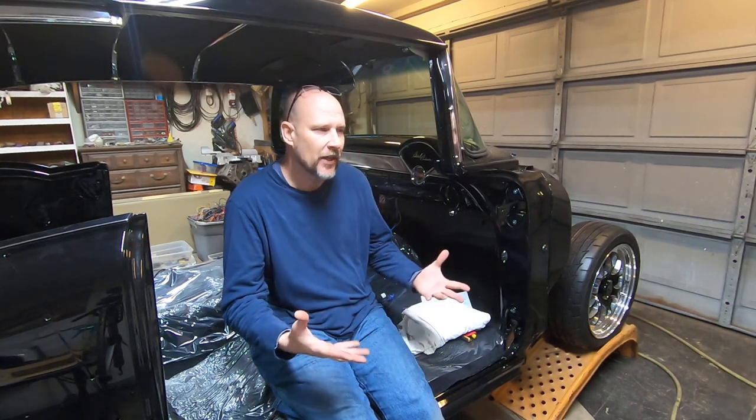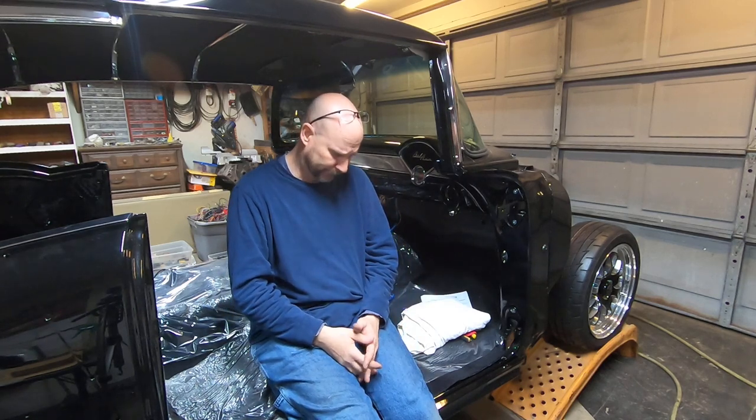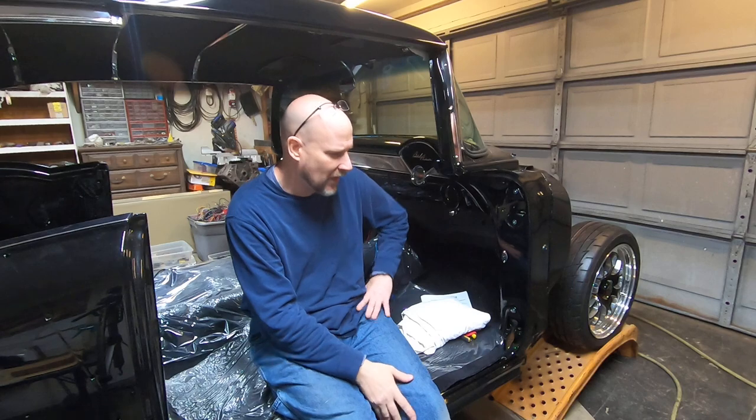You don't want brake fluid that boils during autocross or heavy use because you can lose your brakes or get a spongy pedal. For example, if you've got big tube headers and a brake line right next to them, you probably want a brake fluid that withstands higher temperatures. A good upgrade from DOT3 is DOT4. I'm also going to cover a magazine — Good Guys Gazette — that had a tech article this month covering brake fluids in detail, and I learned some extra stuff from that even after calling the manufacturer.